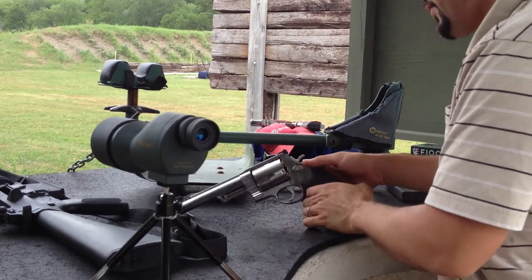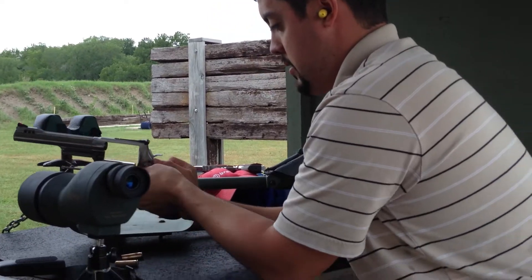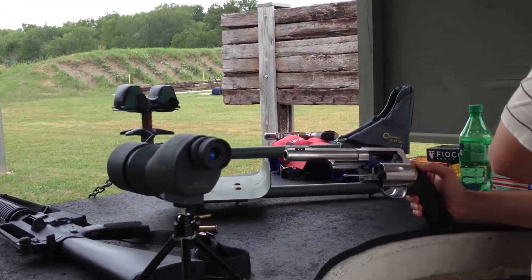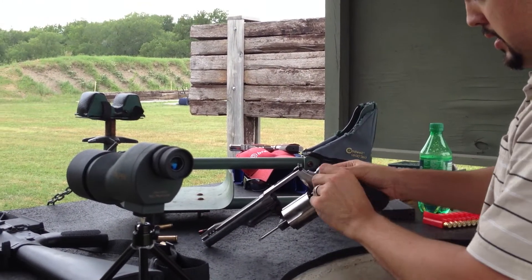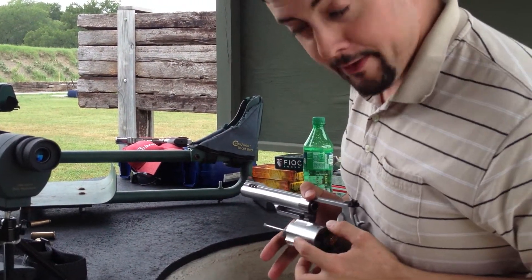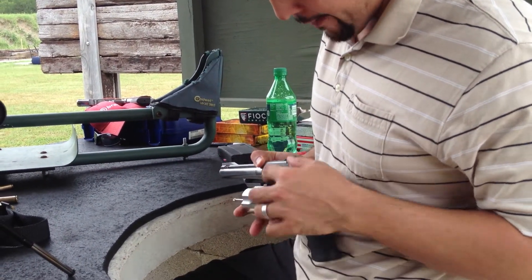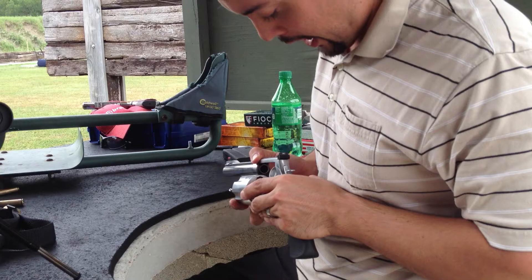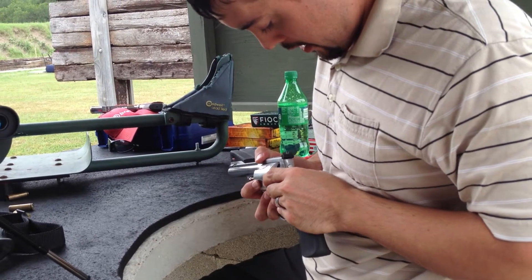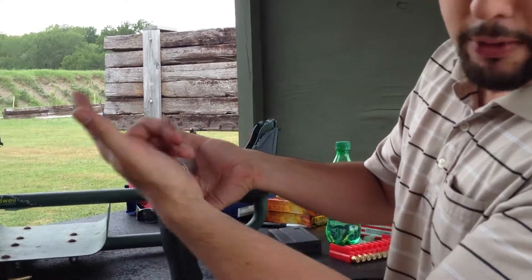Let's try one more. Buy more ammo if I have to, I don't care. Notice how I am chambering this. When a revolver revolves, that is what it does, right? It moves. So every time you pull the hammer, it moves once. You want to line it up one before where it needs to be, so when you pull the hammer, it cycles over.